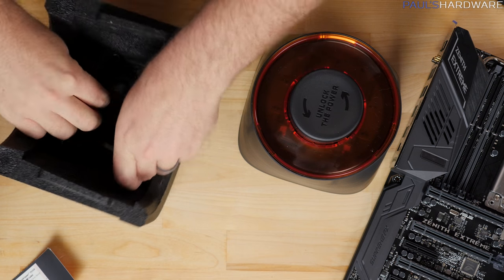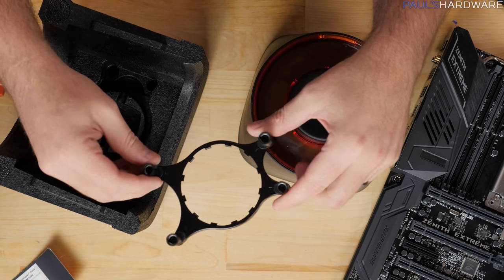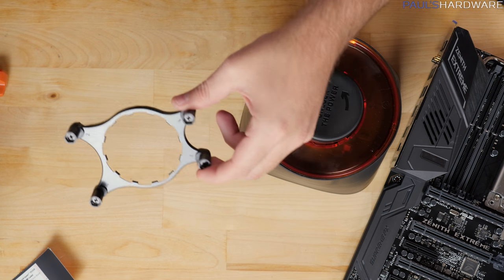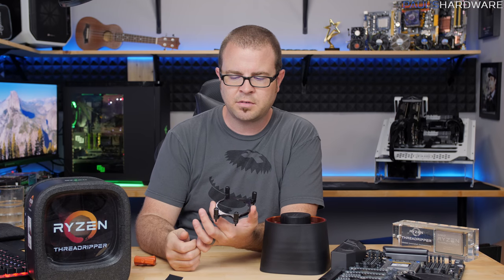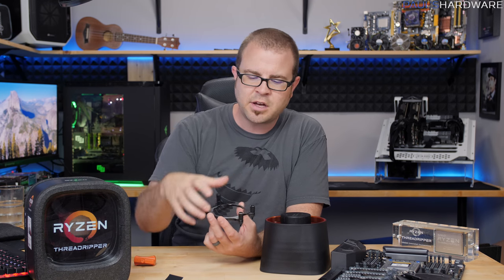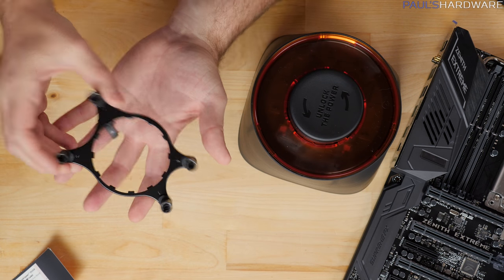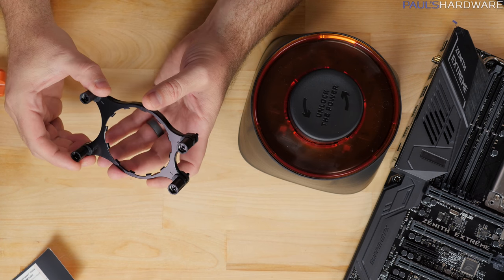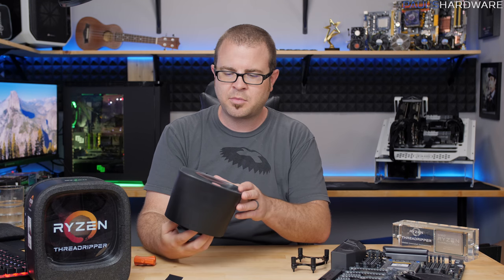And then here is your actual retention bracket. This will be compatible with basically any standard Asetek cooling solution — a really wide variety of them, going all the way back to the early Corsair units. So all those ones with the combo pump block on the front and the typical circular retention mechanism, you can pop that on. And even though the contact area seems kind of small, it is still enough to cover the die on the actual Threadripper processor itself.